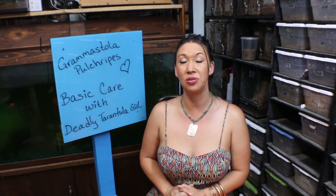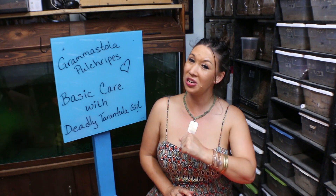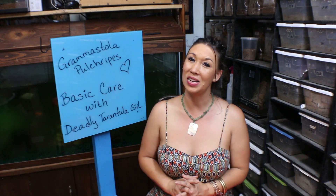Tonight I'm bringing you an oldie but a goodie — a basic care video on Grammostola pulchripes. This is a beautiful species that I particularly enjoy, and I still try to throw a basic care video in anytime I can. So let's just do this.